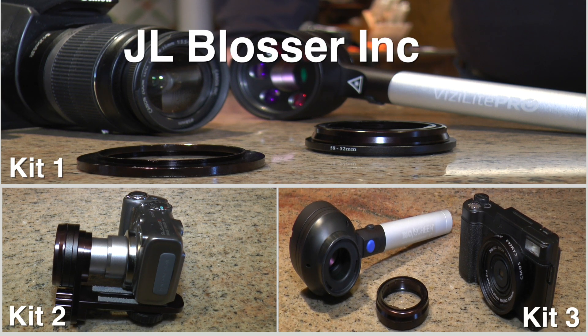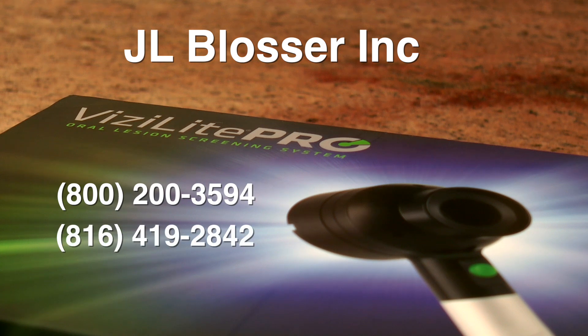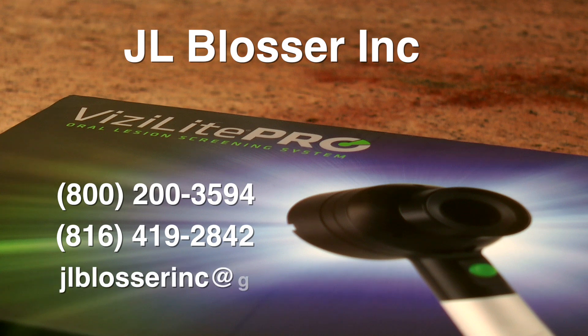These kits are available at JL Blosser Inc. Call toll-free 800-200-3594 or 816-419-2842. You can also email JLBlosserInc at gmail.com.